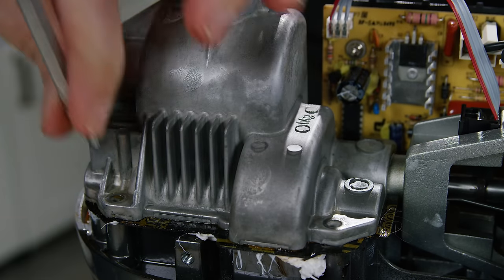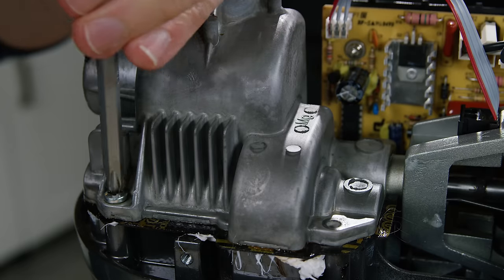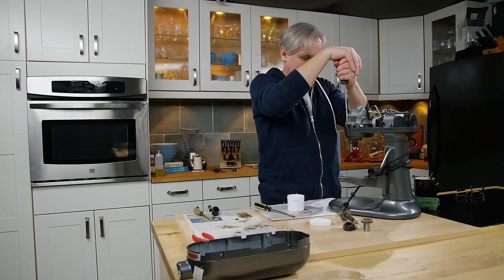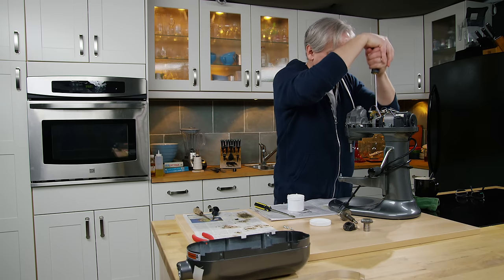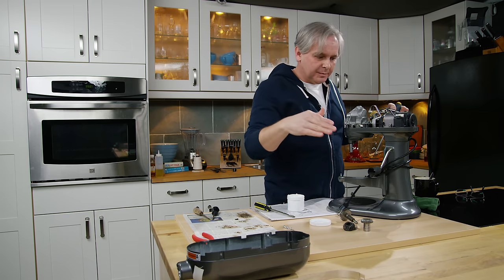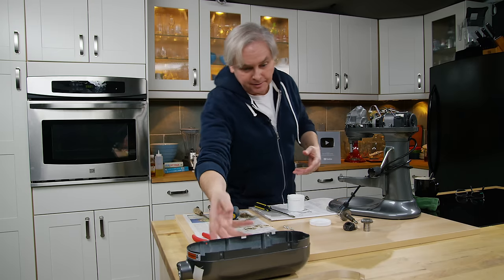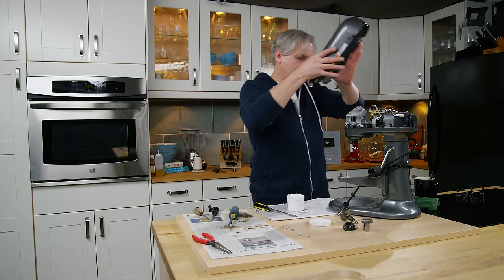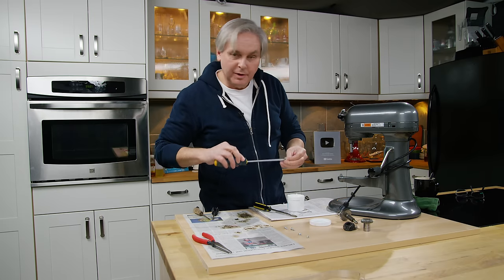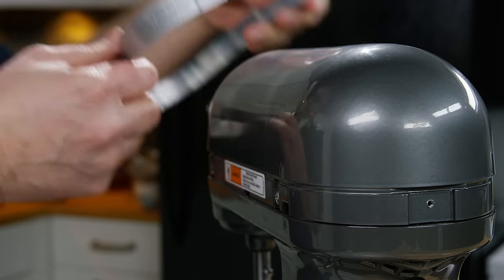Put the screws back in and tighten them on opposite sides so I don't stress the housing too much. It's interesting — this is an American machine and I would have expected all Phillips head screws, but it's actually a mix of Phillips and Robertson. Kind of cool. Back on goes the housing the same way we took it apart, and the band goes back on.